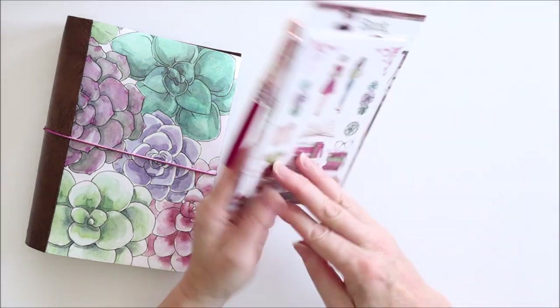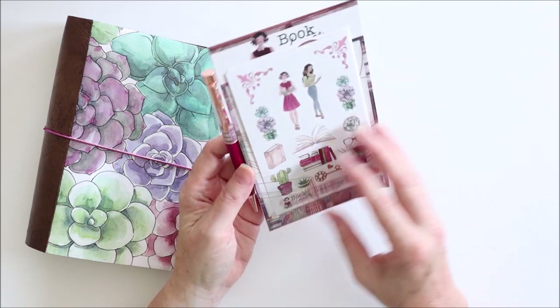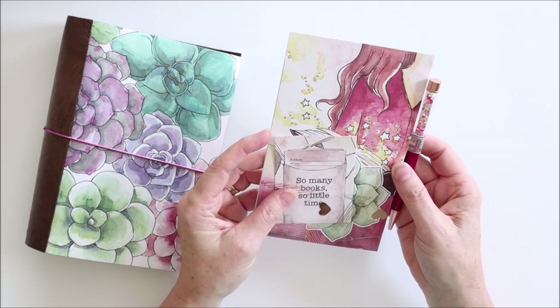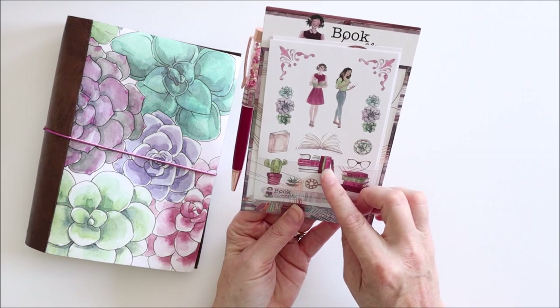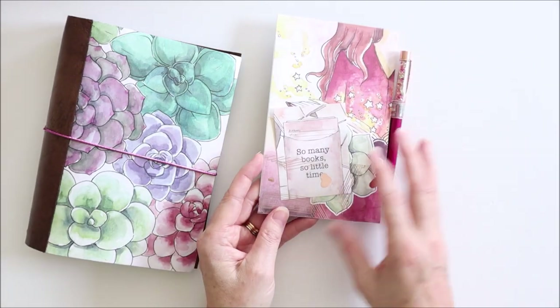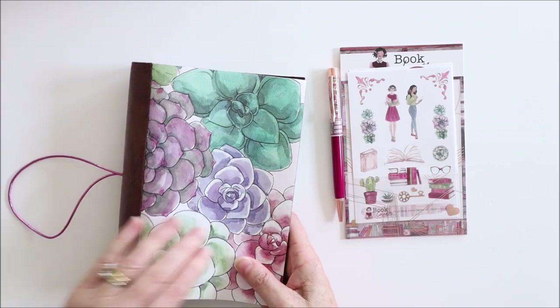In this tutorial I make a page marker for a B6 Traveller's Notebook or a B6 Ring Planner, or whatever size you like really. You can just cut it to the specific size you need. There's a pocket on each side of it and a pen loop in the centre, using items just from the Planner's Anonymous January subscription kit.